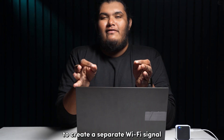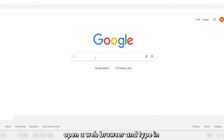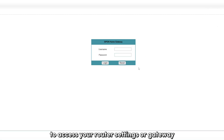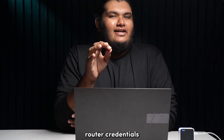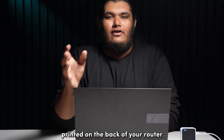To create a separate Wi-Fi signal for your Blink devices, you will need a phone or laptop connected to your Wi-Fi network. Open a web browser and type in 192.168.1.1 to access your router settings or gateway. Then input your router credentials in the fields on the screen. Note that router credentials are not the same as your Wi-Fi credentials — you'll find them printed on the back of your router.